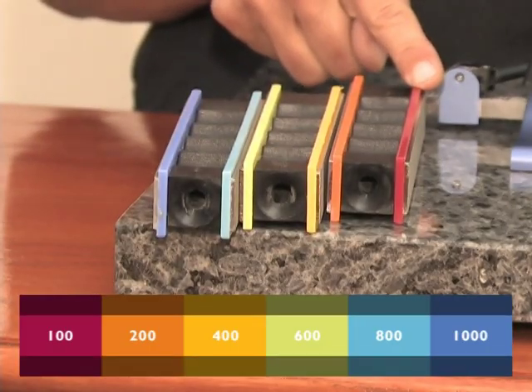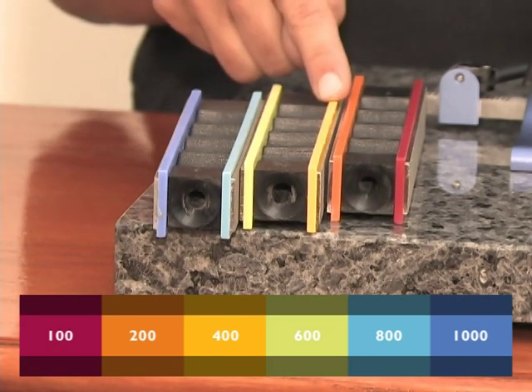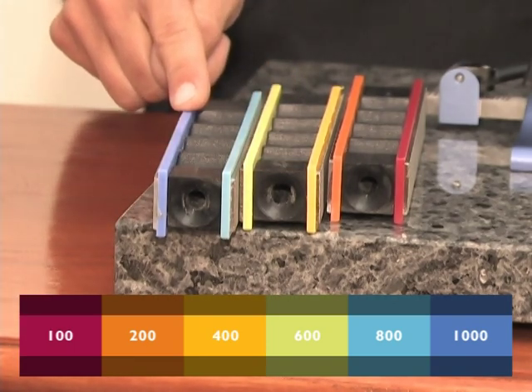The sharpening stones are color coded. The red is 100 grit, the orange is 200 grit, the yellow is 400 grit, the green is 600, the blue is 800, and the purple is 1000.